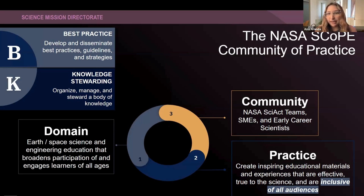One of our ways is doing a best practices community, where we develop and disseminate best practices, guidelines and strategies. We are also a knowledge stewarding community of practice, so we organize, manage and steward a body of knowledge. That's what makes up our NASA SCOPE community of practice.